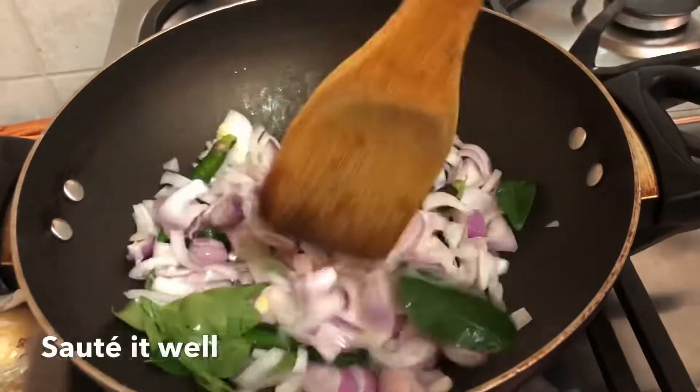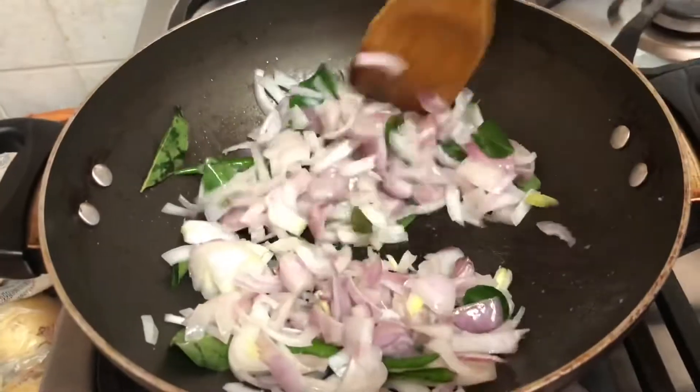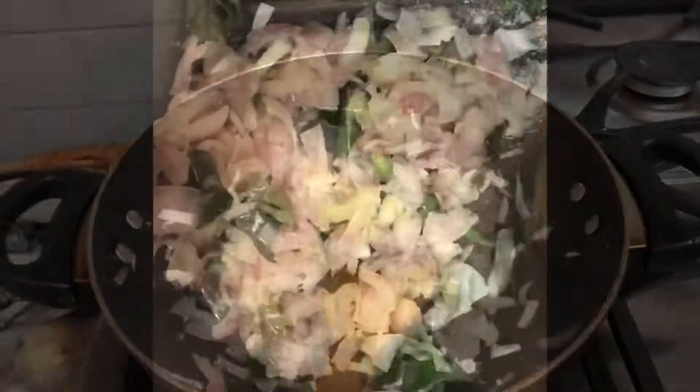Let's cook this a little bit. We will cook the ingredients and get them in the bowl. We will put the paste in the bowl. We will add a teaspoon.